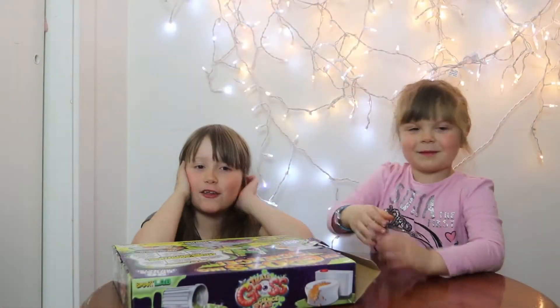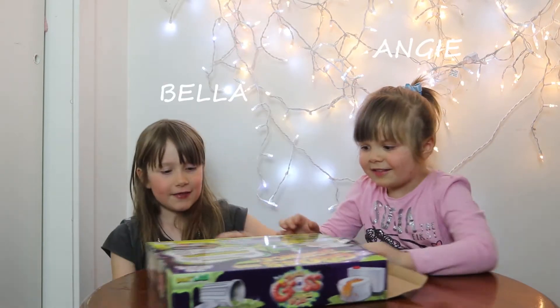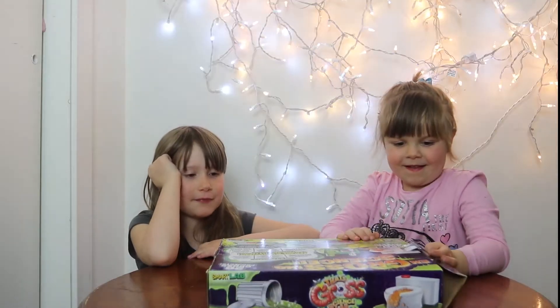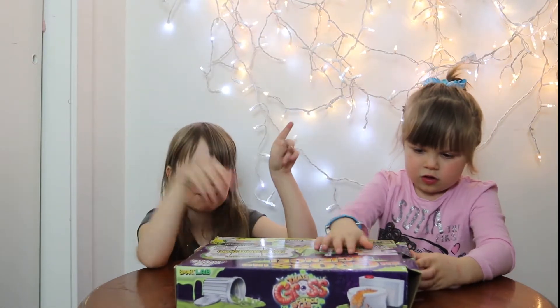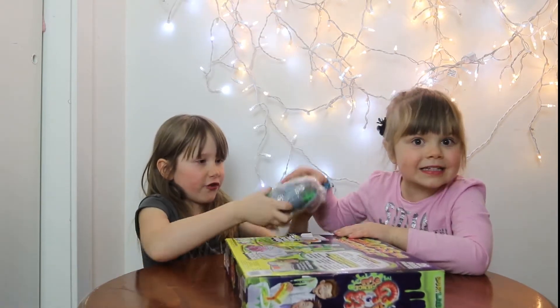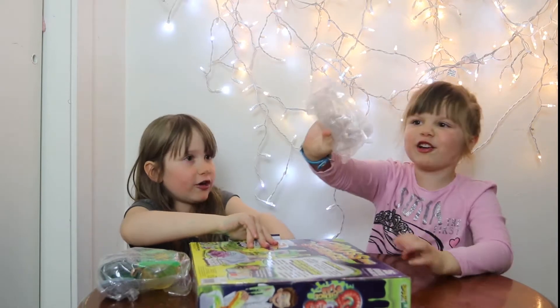Hi guys, welcome back to our channel! Today we're gonna check out the That's Gross Science Lab. We're gonna open this box and see what's inside — we haven't done this before. Here's the garbage pan, garbage can, and some materials.